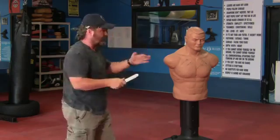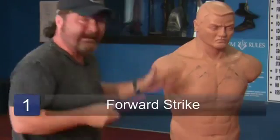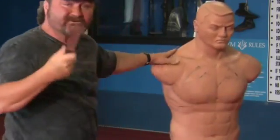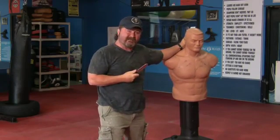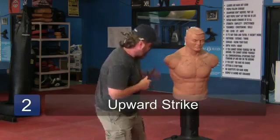The three things that we work on — when I'm using my buddy Bob here — I'm going to a forward strike, and it can be multiple. There's your forward strike, basic and simple. I'm going to get a hold of him with anything I can hold onto, and I'm going to stick him with this as many times as I possibly can. Forward strike, your upward strike, basically the same thing.